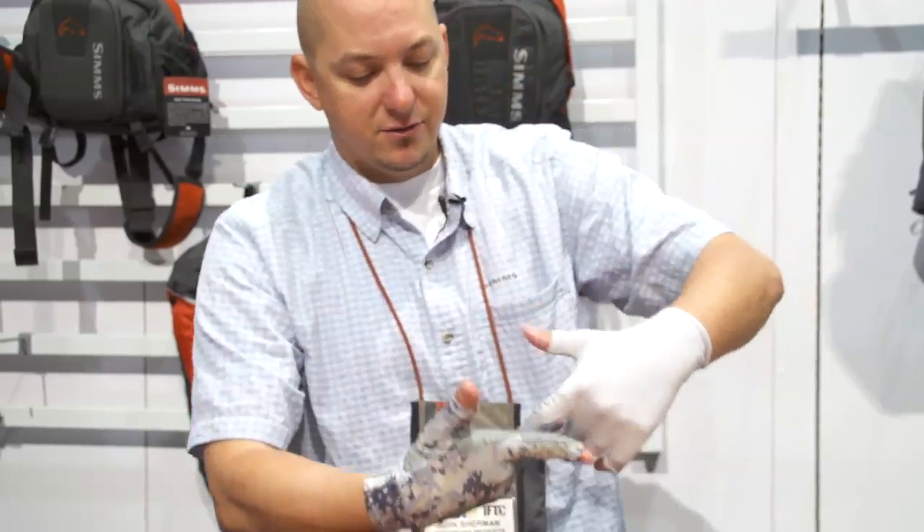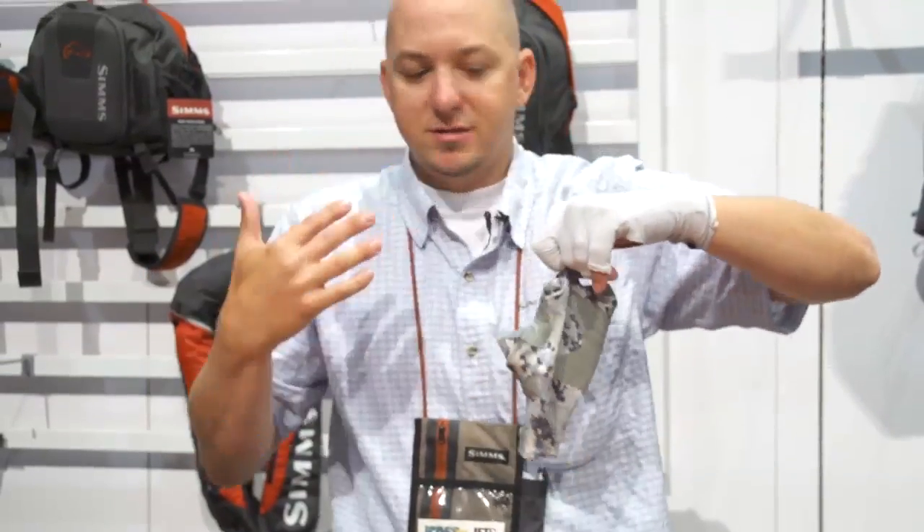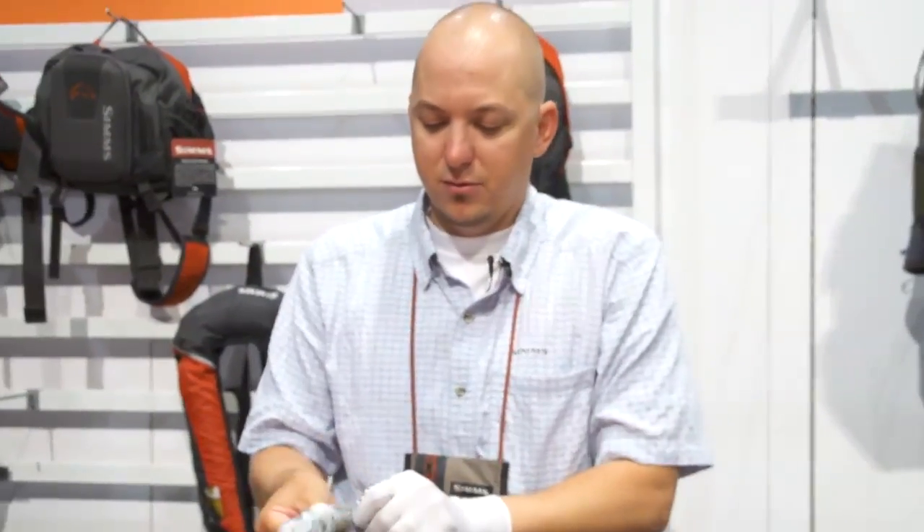One of the coolest features on both of these gloves is if you need to take them off, it has a little finger loop here and you can just pull the gloves right off without having to scratch, bite, claw, or pull to get your gloves off.